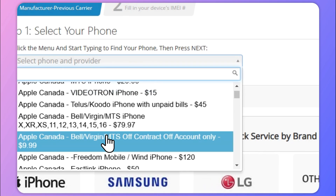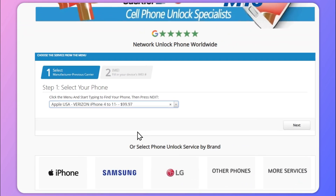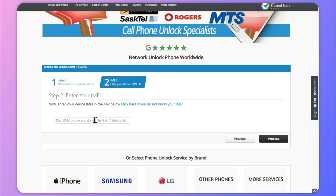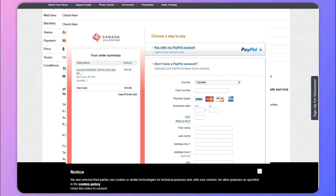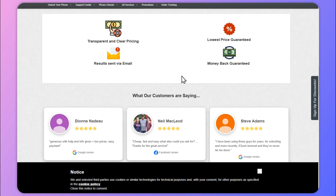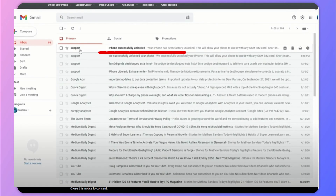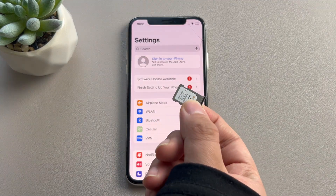Step 1: On your browser, open the Canada Unlocking website and from the drop-down list select the device you want to unlock. Step 2: On the next page, it will ask for your device's IMEI number — just enter it. Step 3: Fill in the required information like your email and proceed with payment. Step 4: After you are done with the payment process, you will receive the Verizon network unlock code in your email. Step 5: Enter the code to unlock your network-locked device.